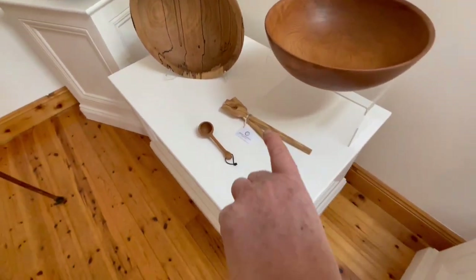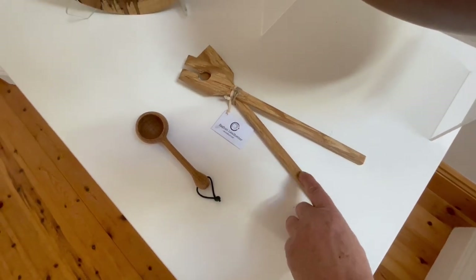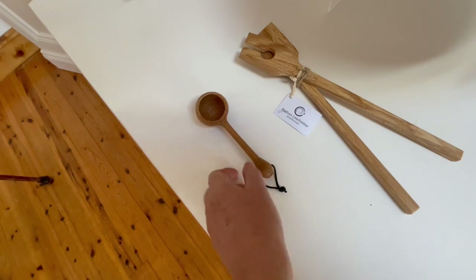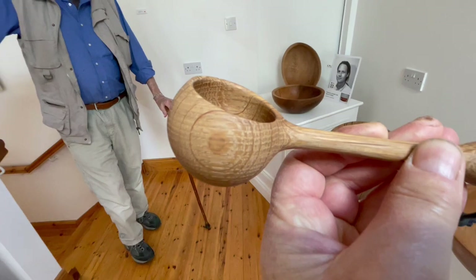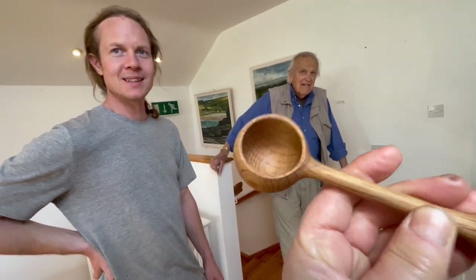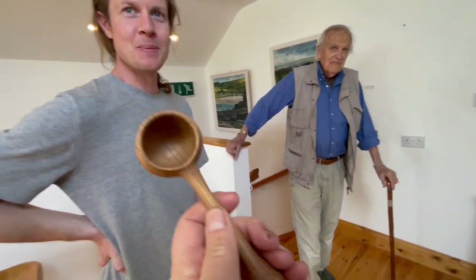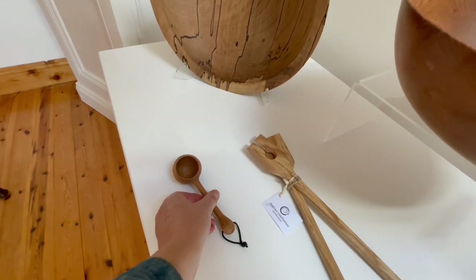And these are your salad servers — not beech — and is this beech as well? That's an oak coffee scoop. I love these. I have to say I've given these as a lot of presents — they're a perfect coffee scoop, a perfect present for people. I love giving those away.